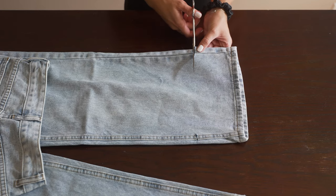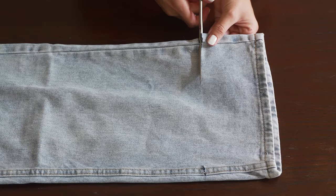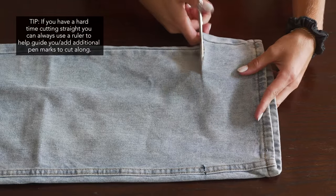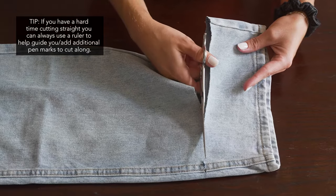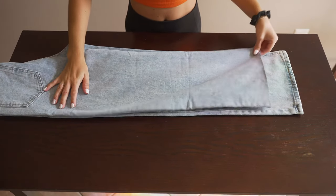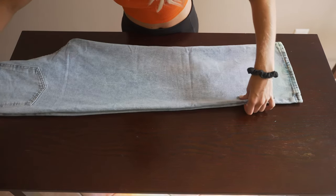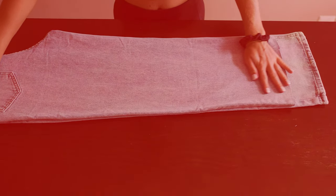Then kind of cut a straight line from there. They will be frayed at the end of the day, so it doesn't have to be absolutely perfect — just try your best. Once you're done cutting, you're going to fold the jeans so that the pant leg that's already cut is on top. At this point I accidentally stopped recording.